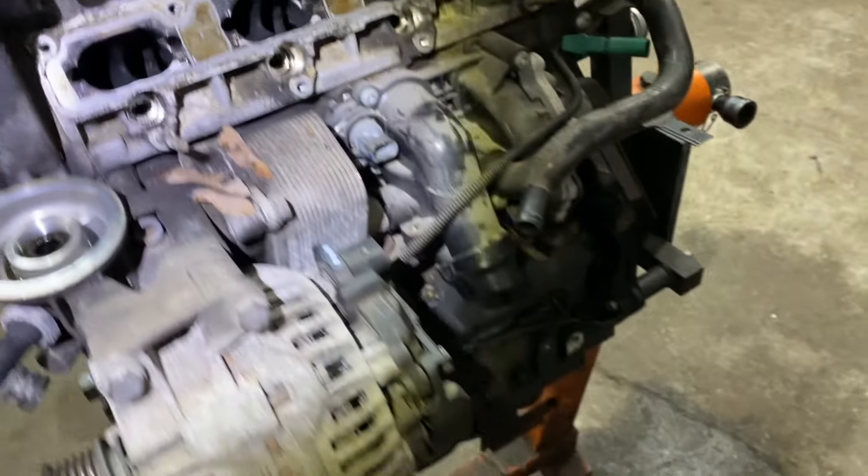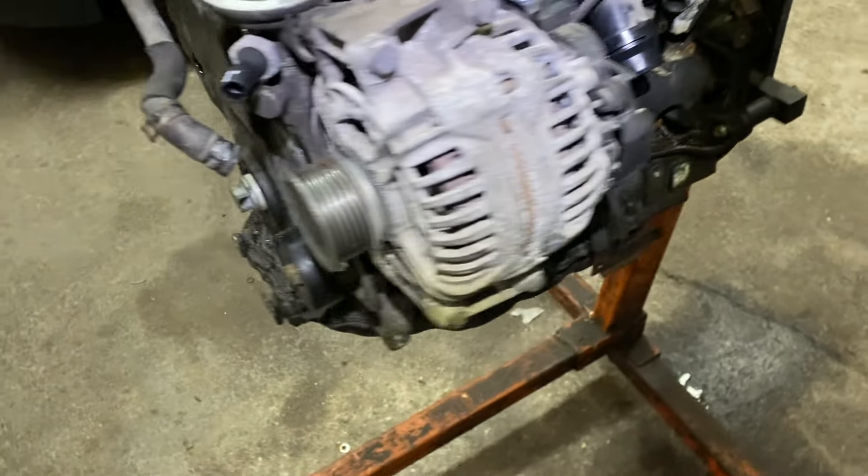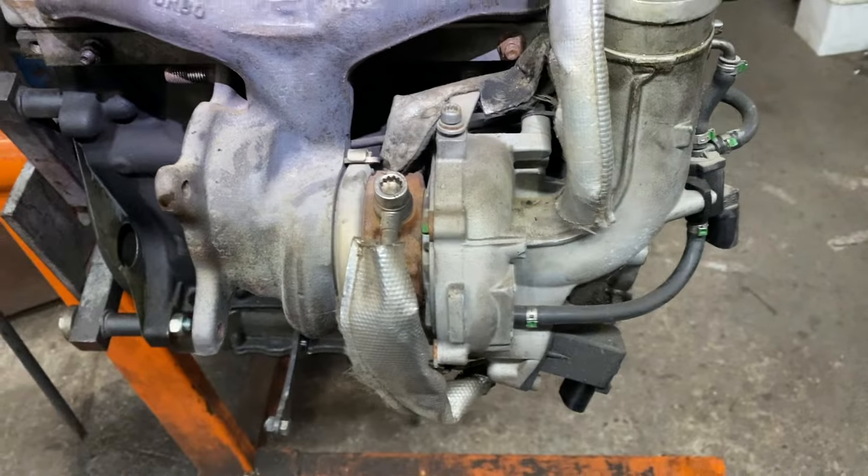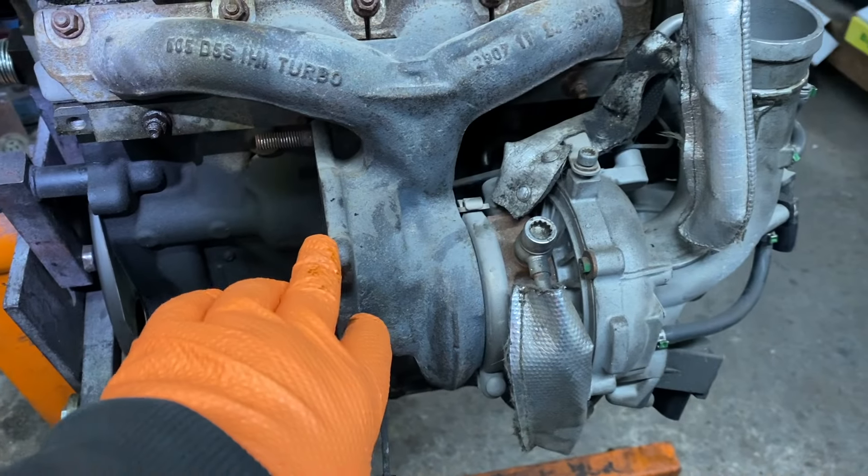The timing chain tensioner is in here in the case. If you've watched my other videos, that band is no good and has to be replaced — that's why this engine is out. They bent everything.